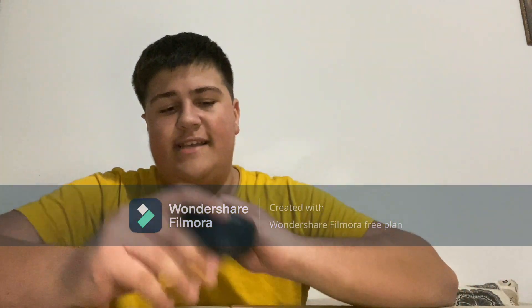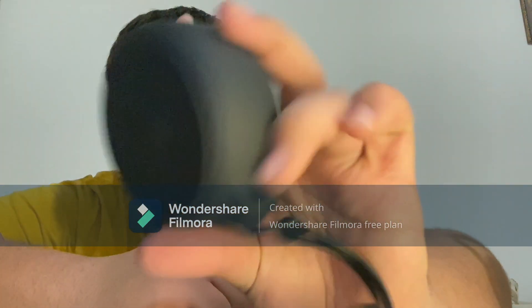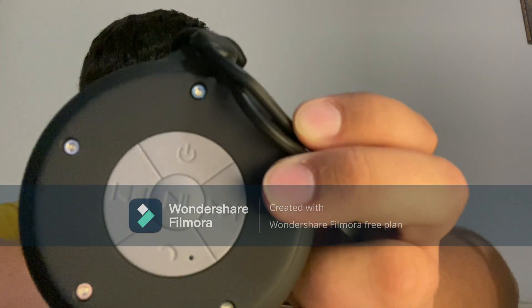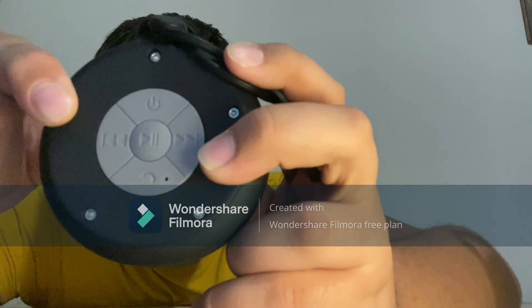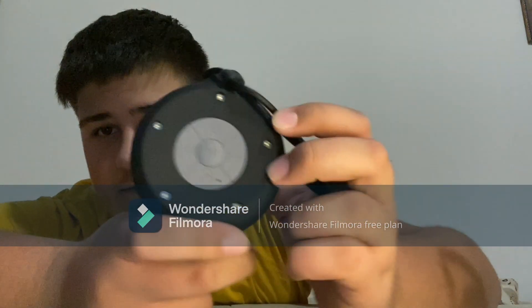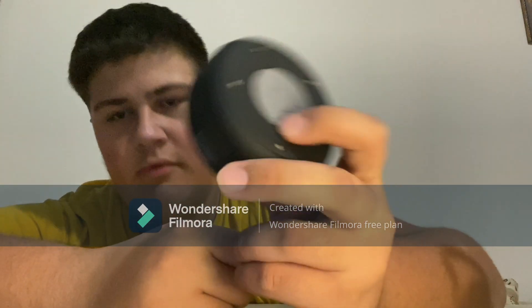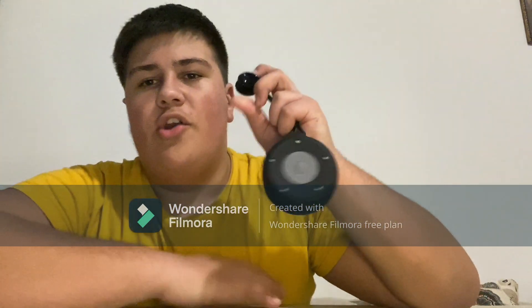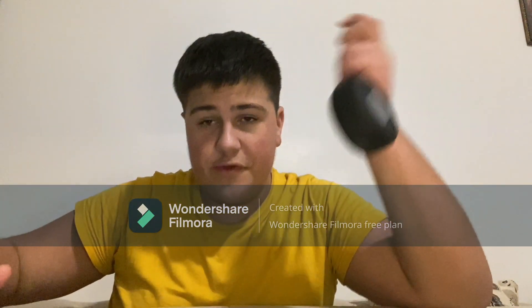We're going to start by going over all the features. As you can see, that's the speaker and this is its cabinet. On the side, it has a power on and off button and a mode button. Play and pause in the middle, left and right seek buttons. If you press and hold this button, that's volume up; press that one, volume down. That looks like a hang up button. It also has a little thing to set on hard surfaces — your bathtub, shower, anywhere with a sleek platform.